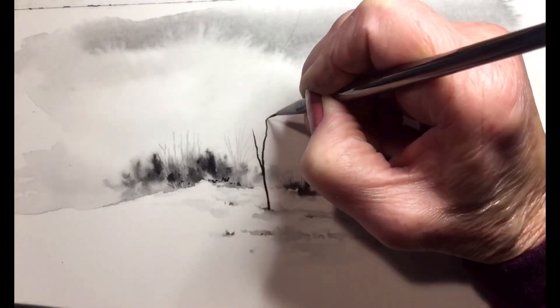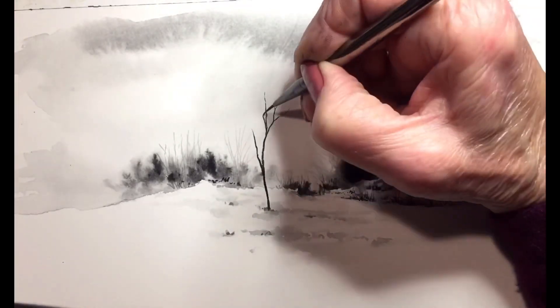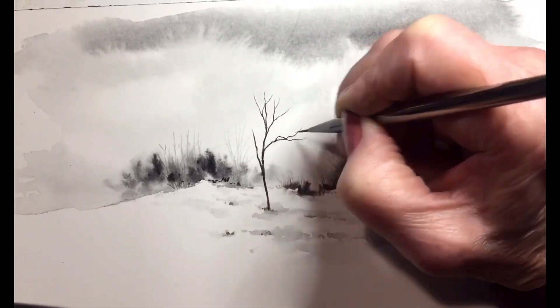I'm going to come back in now, and I'm painting in a tree in the foreground. It's going to be much larger and darker.